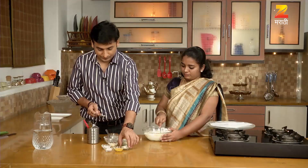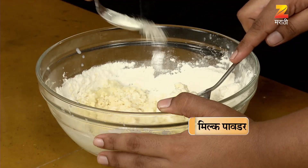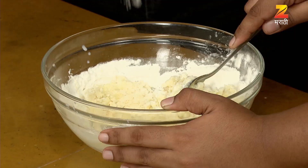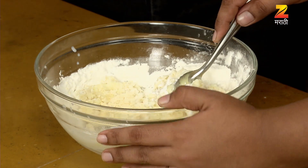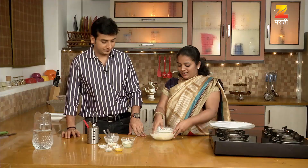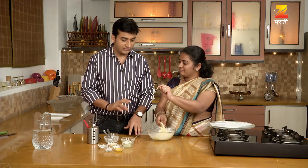Yes, milk powder. It's good. And well, I'm going to add ketchup.